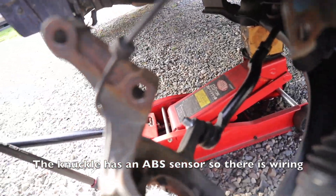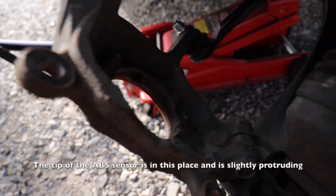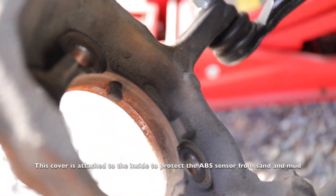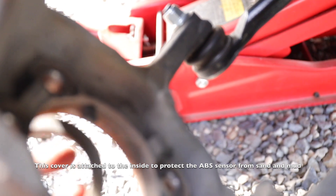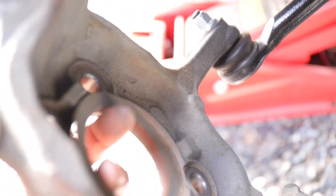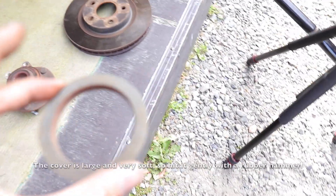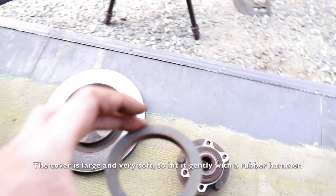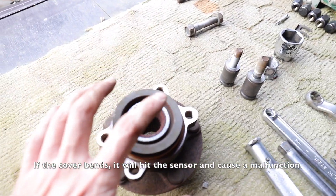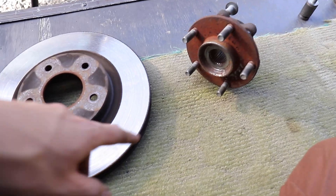The rear of the hub bearing has a cover that fits here. When you tap it out, this cover comes off automatically. At the rear of the knuckle, the ABS sensor wire runs here — to protect it, a cover is attached from the inside. This needs to be pressed back in from the rear, which is a bit tricky since it's large.